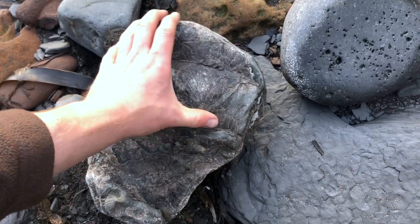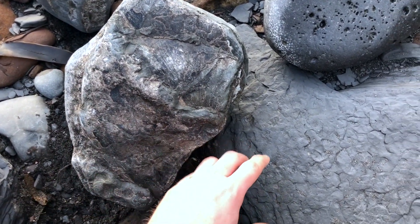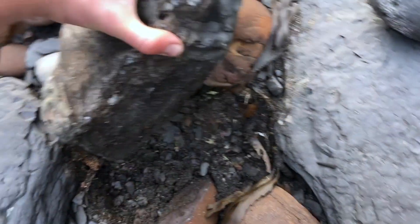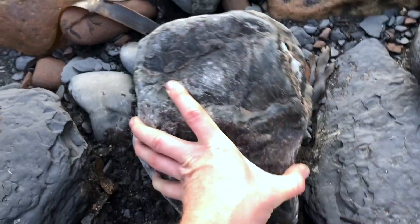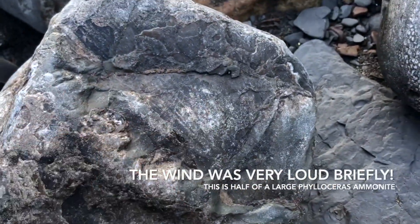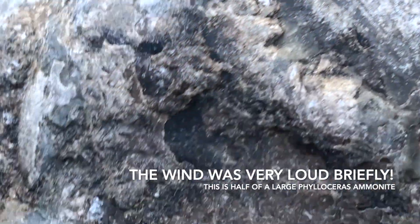I just noticed here a huge half of a thylocerous ammonite — one of the biggest ammonites around here. So this is the massive outer whorl, and it would have coiled around a bit more there, but all this bit is missing. I'll keep my eye on the other half of that actually. You can see the other lines of the shell.